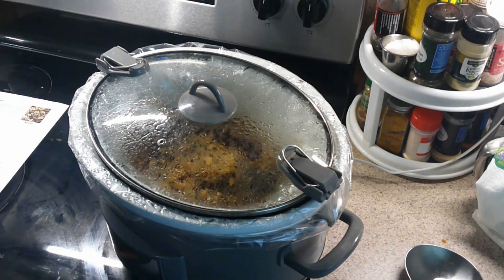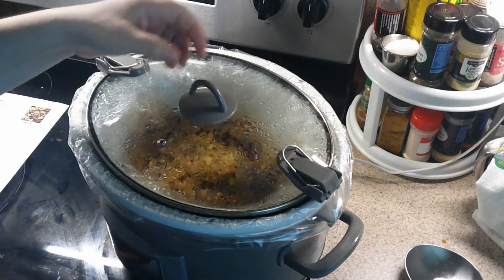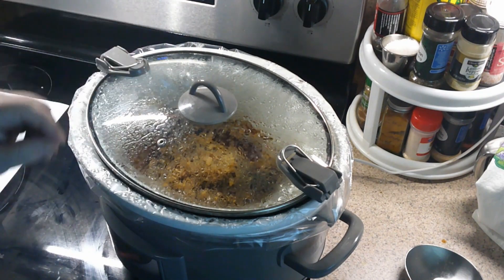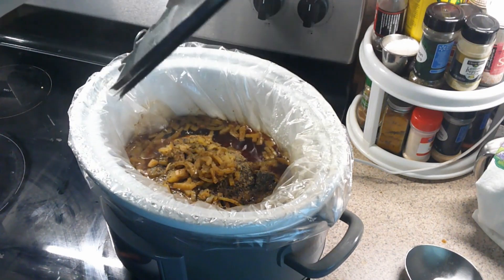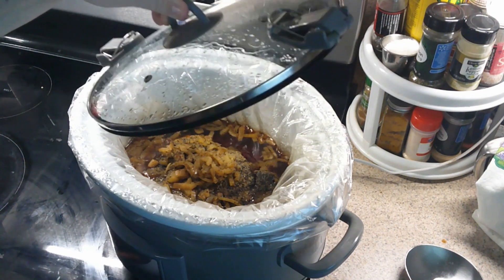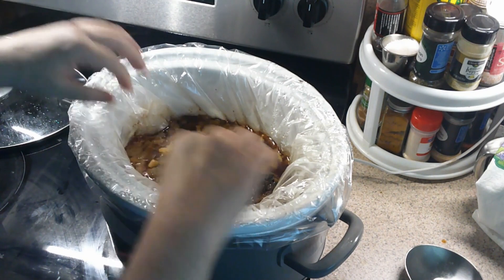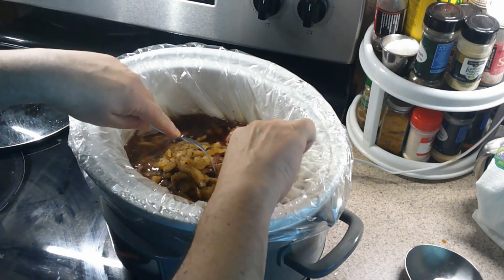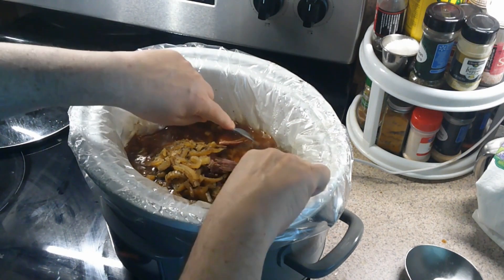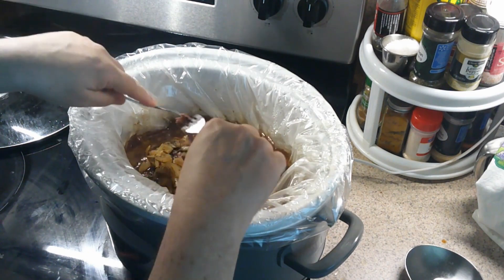We're back — many hours later the house has been smelling like beef, broth, onions, and spices — it's been fantastic. Let's open up the lid. Wow, remember how big that piece of meat was? It's shrunk down — that's supposed to happen. We're going to get a couple of forks and tear this down. It doesn't have to be fully shredded, just broken down to bite-sized pieces. Be careful with the liner — you don't want to poke it with the fork.